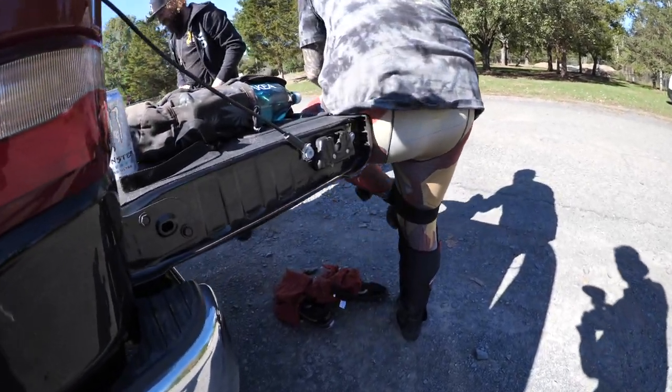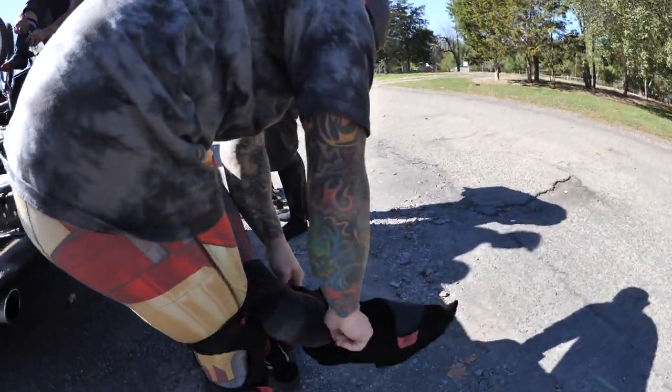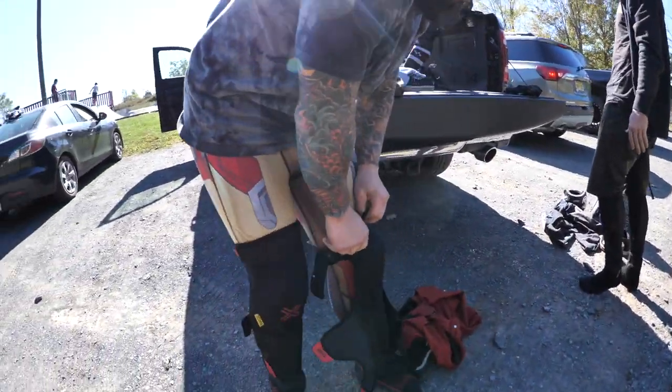Dustin is the best person ever — my favorite person in BMX and outside of BMX too. He's just got the nicest heart and is always down to help people and have a good time. We got to go to three different skate parks today on Dustin Oram's wet skate park tour.